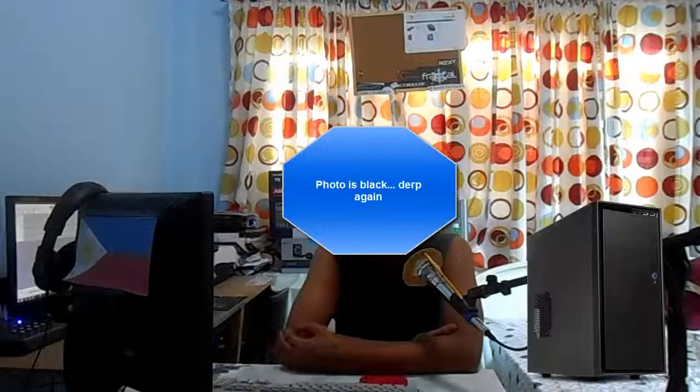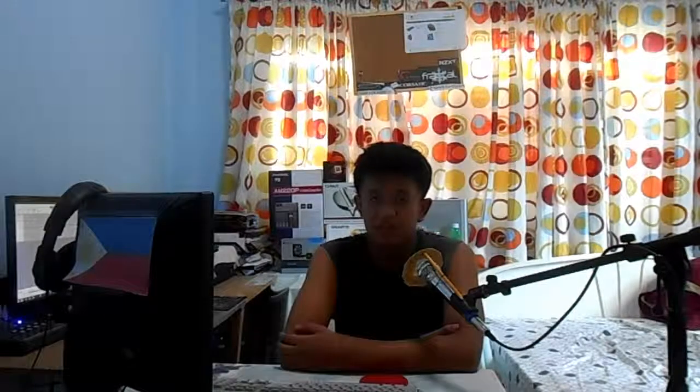For the case, we're going with the NZXT Source 210 — a white mid-tower case. It's white because it's cheaper than the black version. The case isn't something you prioritize in budget builds; it should be the cheapest thing in your build unless you want to show it off on your desk. The NZXT Source 210 will do you just fine — it's only $40 with free shipping on Amazon.